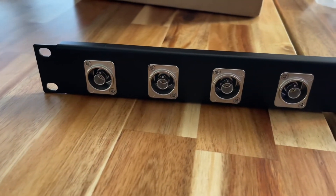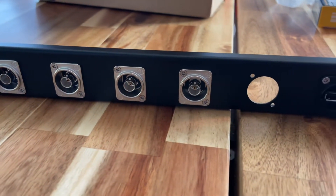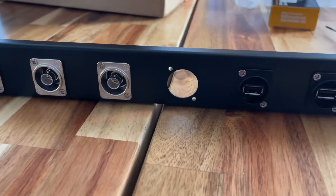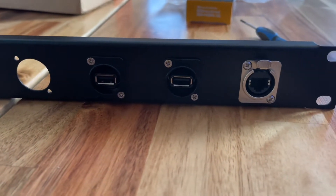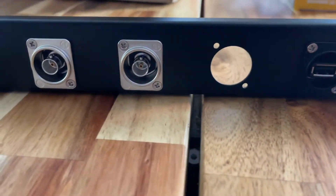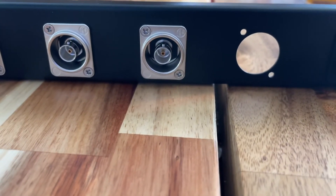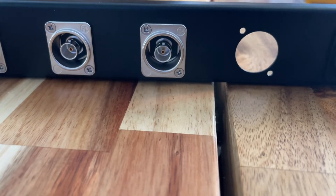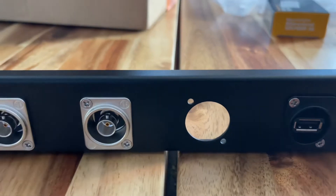We have four SDI connectors, two USB connectors, and one Ethernet port. This spot is open for future expansion, which more than likely is going to be another USB port, but we shall see.